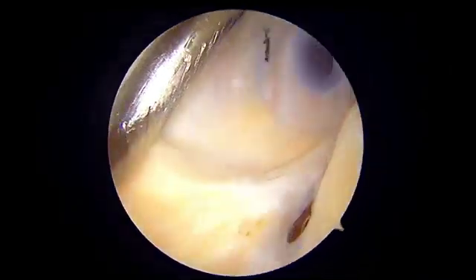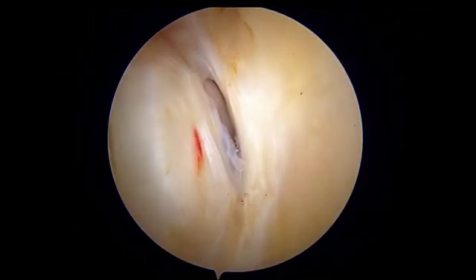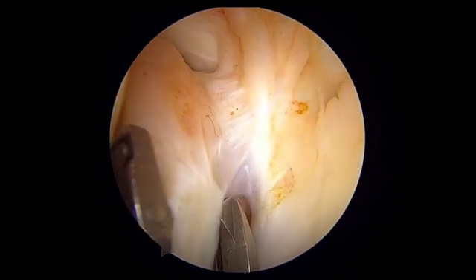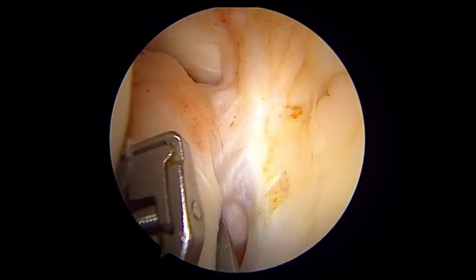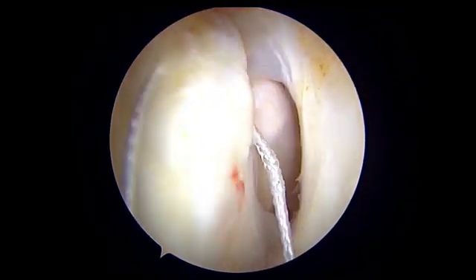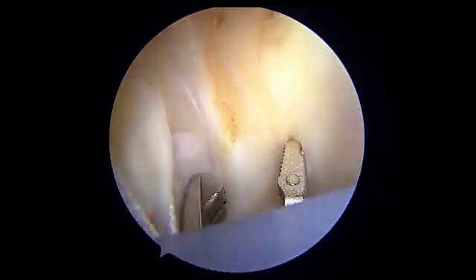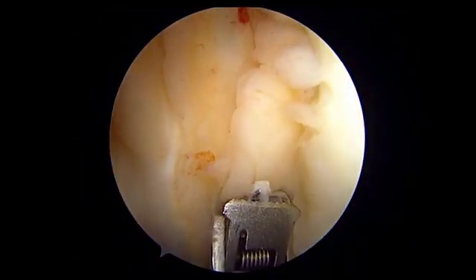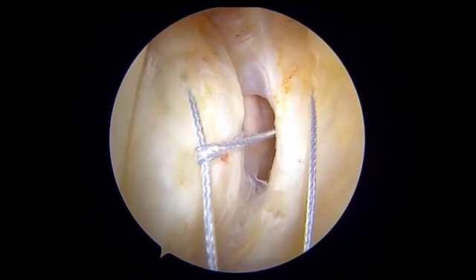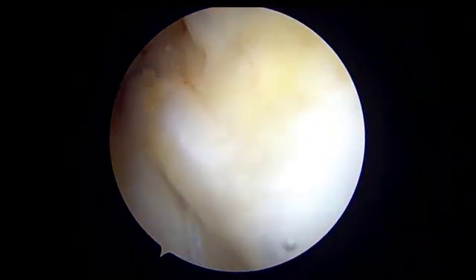We are now shifting our vision to the high posteromedial portal. Looking from the high posteromedial portal, the instrument is coming from the low posteromedial portal. Probing is done from the low posteromedial portal, and now using an antegrade suture device — a knee scorpion with FiberWire loaded onto it — the first bite is taken through the meniscus. The suture is loaded again and the bite is taken from the posterior leaf of the ramp. The suture is then passed for tying onto both limbs. Suture tangling can be managed by putting a suture manipulator from the anterolateral portal, and both sutures are taken out through the anterolateral portal.